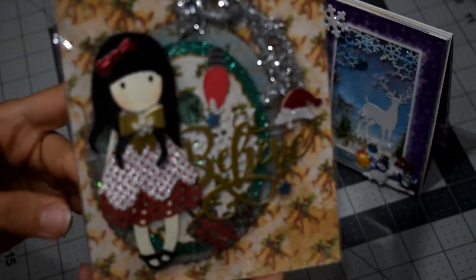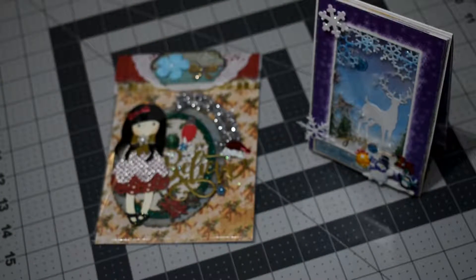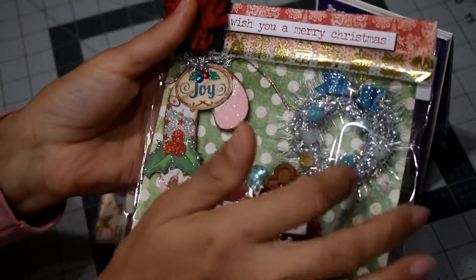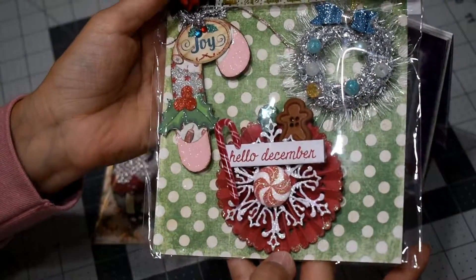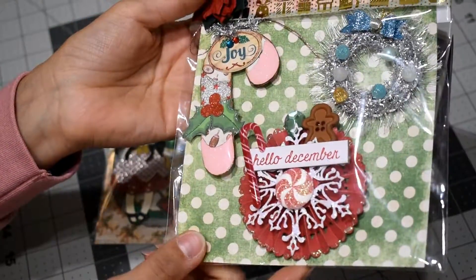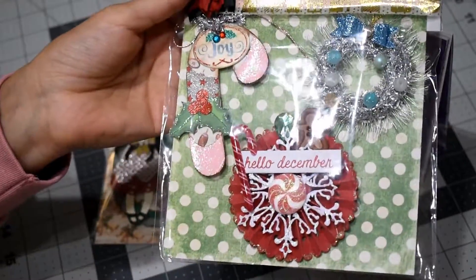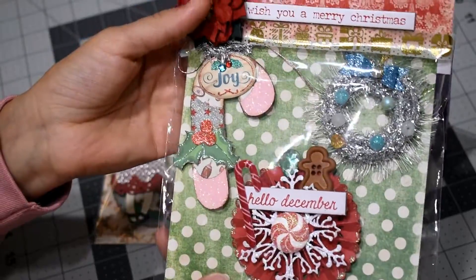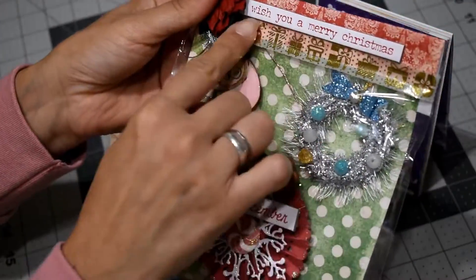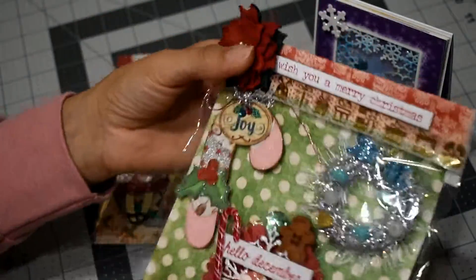At the back is also my stamp. Last but not least, these are the embellishments I created for her. I made a rosette — I forgot how to say this in English — and I added 'Wish You a Merry Christmas.' I also added my stamp at the back.